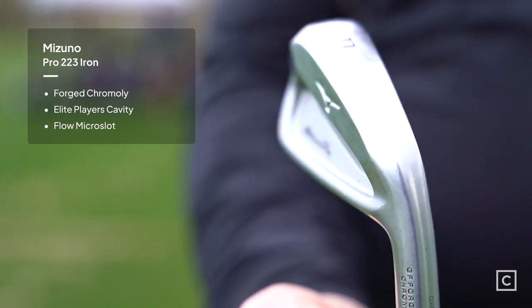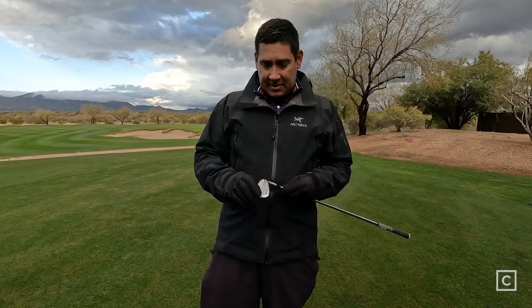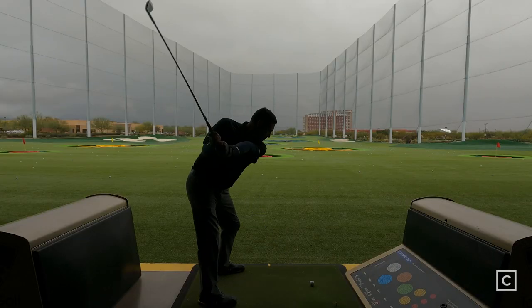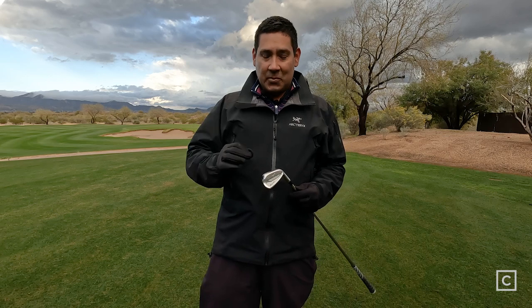In the 223 clubs, the shorter irons, like this 9-iron, are a single-piece forging of 1025 steel, and there's not a lot of technology in this particular club. But as you go into the longer irons, they do have a micro-cavity slot that's been milled into the back, and then an insert which helps absorb some of the vibrations at impact. If you don't hit this club exactly where you need to on the sweet spot, you're going to get negative feedback.